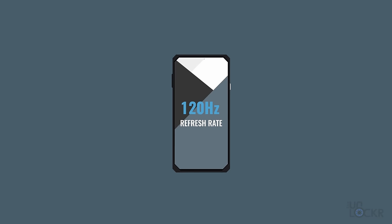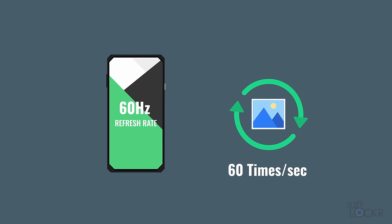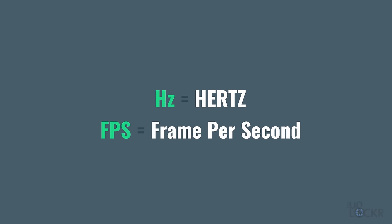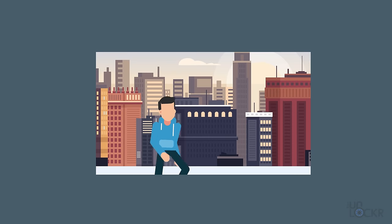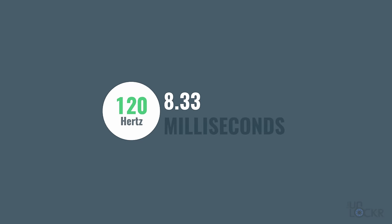A high refresh rate screen, let's say one that's 120Hz for example, can refresh the image on the display up to 120 times per second, compared to the 60 times per second of more traditional displays. You'll hear hertz and FPS and frames per second sometimes used interchangeably here. When things are moving, the movement is smoother, because movement can only happen on a display when the pixels can move their positions. The faster you can change those pixels, the less perceptible the change appears, because there's just less time in between the changing of the pixels — 16.67 milliseconds for 60Hz is cut in half to 8.33 for a 120Hz display.